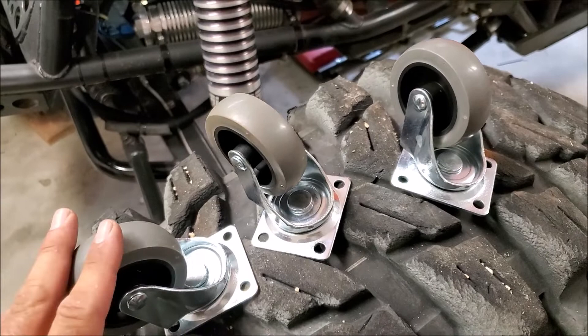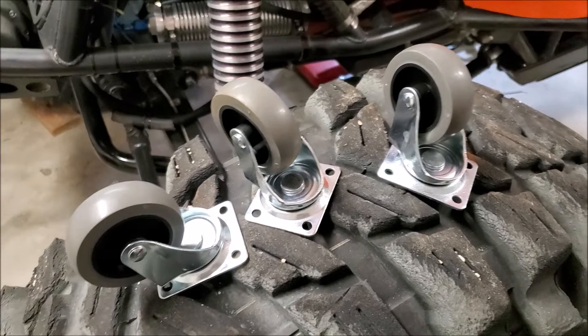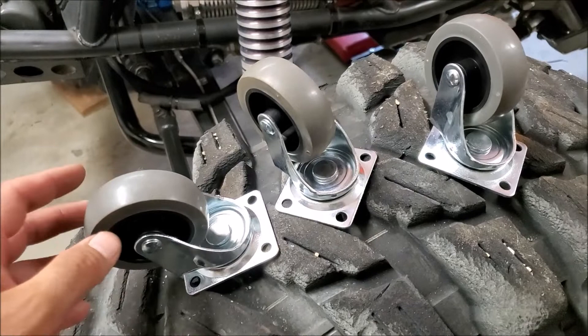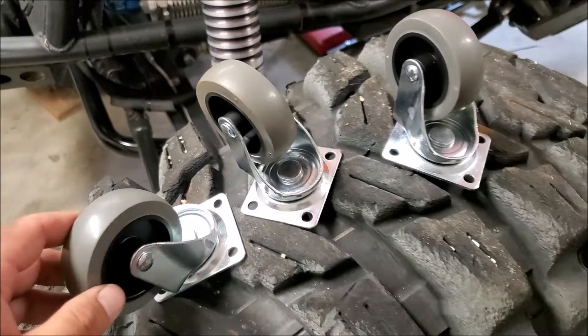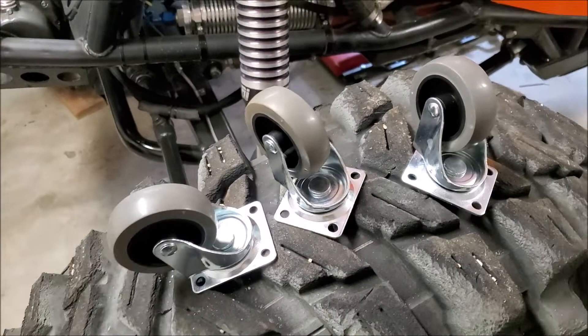I bought these casters at Home Depot for pretty cheap — that's what they're going to roll around on. You've got to watch out, because a lot of the smaller, low-profile casters are only rated for like 50 pounds, and I might have a 500 pound axle sitting on these rolling jack stands. That's mainly what I'm using them for — fitting axles and dialing in suspension — so if each caster can hold over 150 pounds, I'm happy with that.